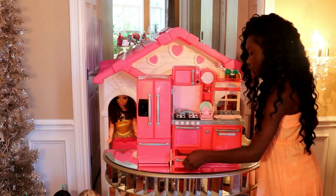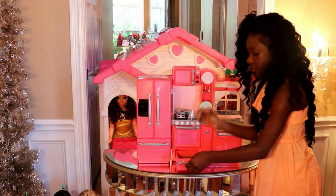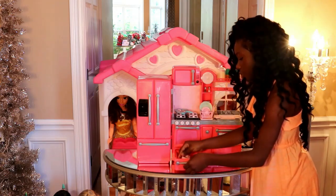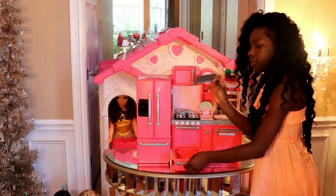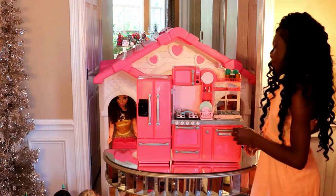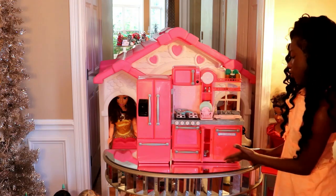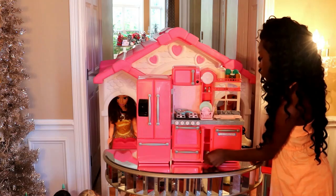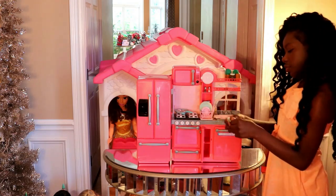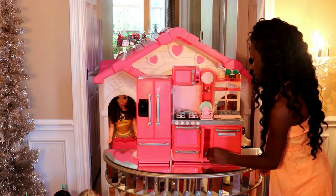And out here you can store pots and pans — a pan and pot, a little mixture, and a cake pan. And then right here is a little extra room. Down here we have some measuring spoons, and they are measured big to little.